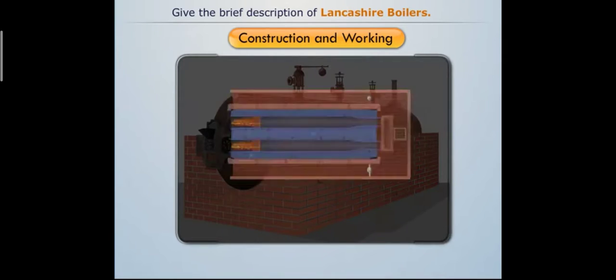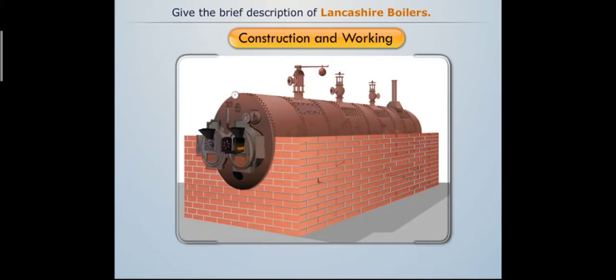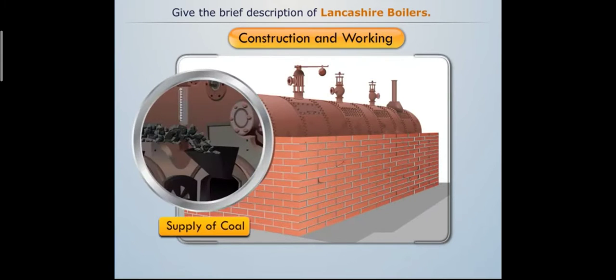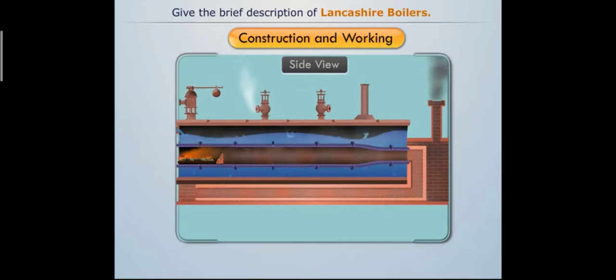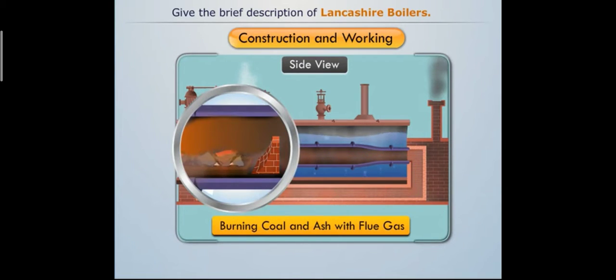The Lancashire boiler consists of a horizontal cylindrical shell filled with water surrounding two large fire tubes. The cylindrical shell is placed over brickwork which creates several channels for the flow of hot flue gases. Solid fuel is provided through the fire door and burnt over the grate. At the front end of each fire tube, a small arch-shaped brickwork deflects the flue gases upwards and prevents the entry of burning coal and ashes into the fire tubes.